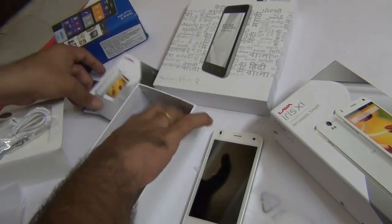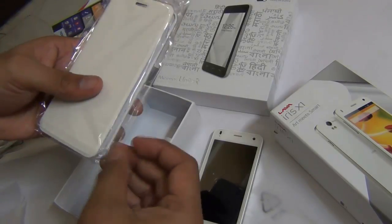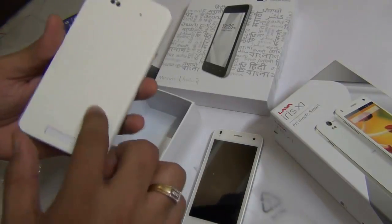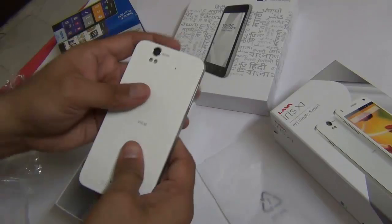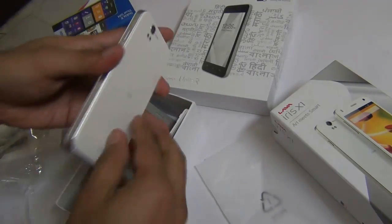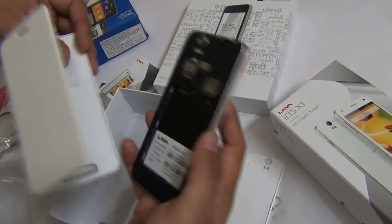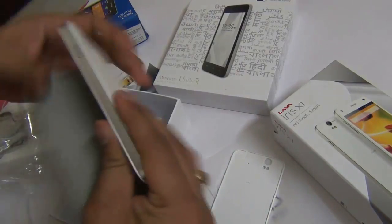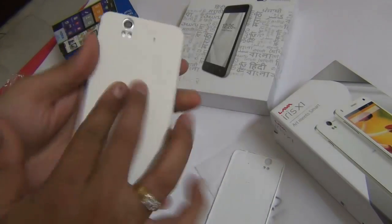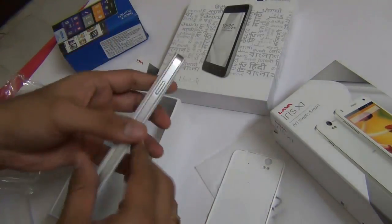You get some user manuals, and this is something that you don't get with the other phones — a premium leather flip cover. Let me quickly open it and show you the quality. This is actually a replaceable back cover, so you replace the existing back with the new flip cover. The flip cover looks very nice and premium. The touch and feel of this cover is very good — it is leather from the front as well as the back.